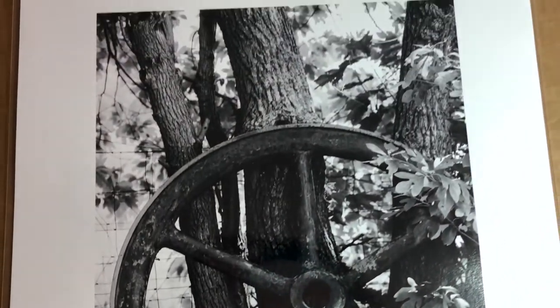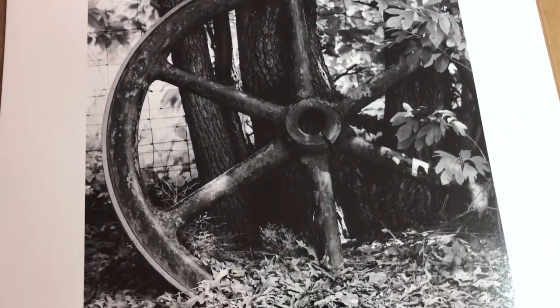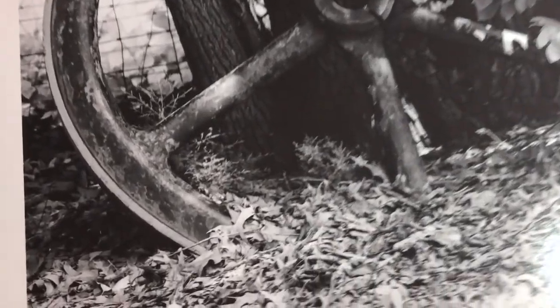We saw a smaller print of this wheel leaned up against a tree earlier — they ordered this in two different sizes, which is cool. I shot this in Adams, Tennessee.